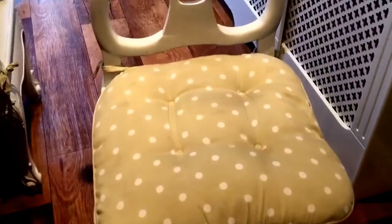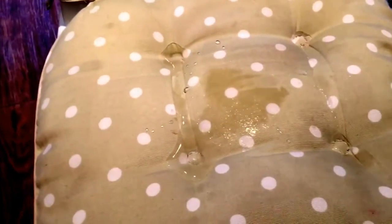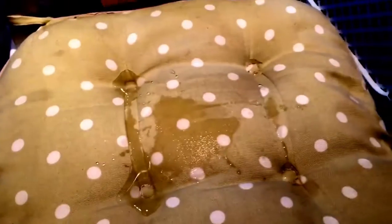So this is the chair before it was given an application of Liquid Proof. As you can see, it's soaking in immediately. I'm going to have to dry it, but there you go — that's how you would expect it to behave untreated.